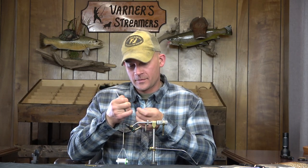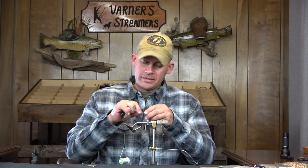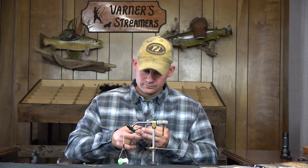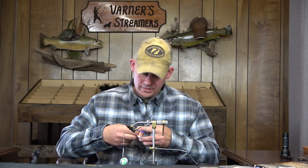You absolutely don't have to do this — you don't have to counter wrap this at all. But I'm going to do it on this one just to highlight the fact that you can. I tied elk hair caddis for years and never counter wrapped them with a rib or anything, and they did just fine.